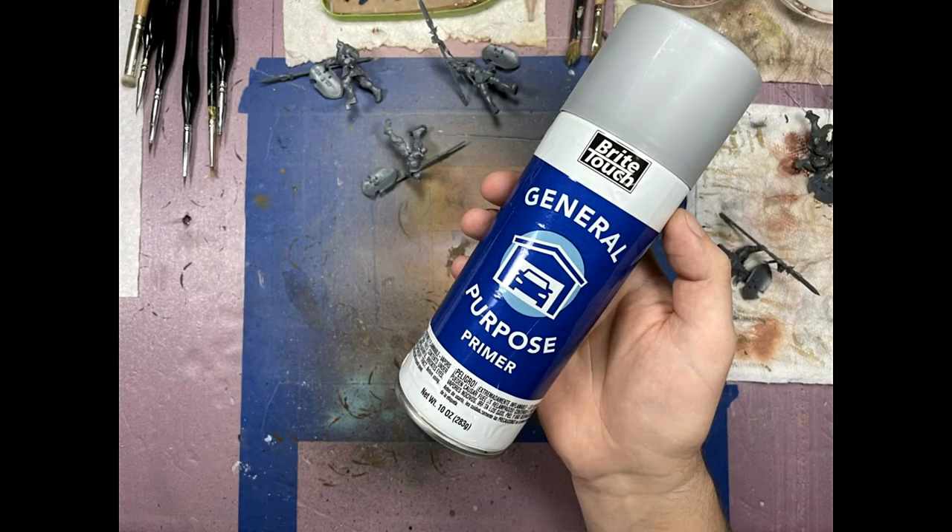I used general purpose gray car primer to prime all the models, and I also kept the shields separate for purposes of painting ease of access.